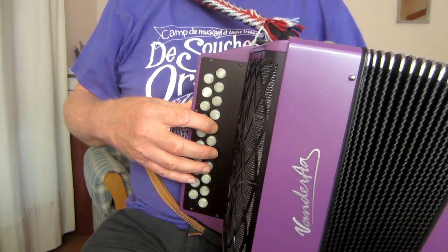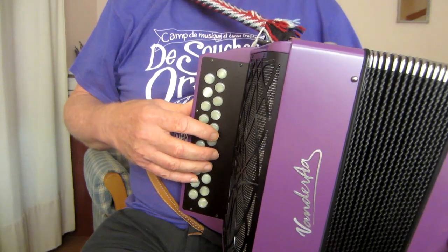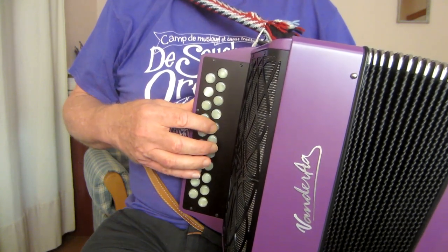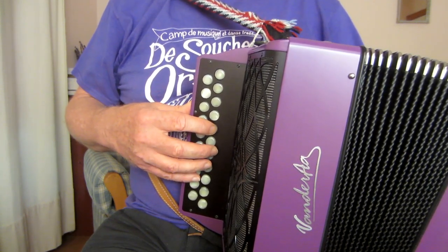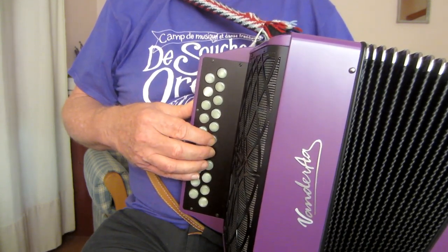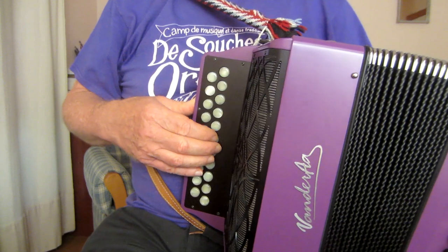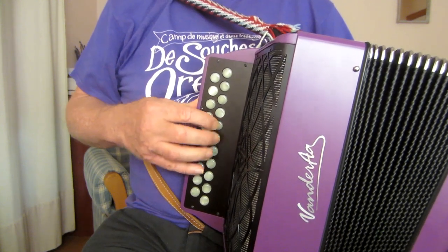Now the G phrase — again, a long G, three beats. The top notes are E on the pull and D on the push. The pushes and pulls are somewhat reversed from the A phrase — so that's something to get your head, or your muscle memory, around. The linking phrase leads us back to A.